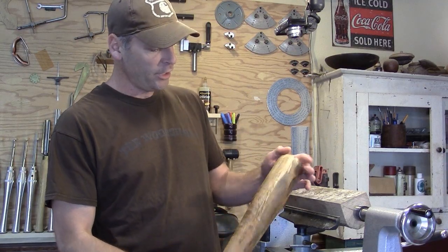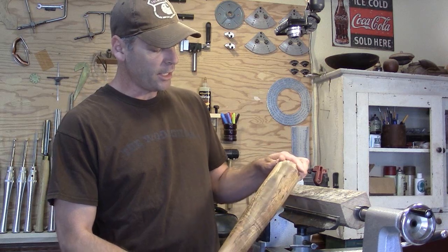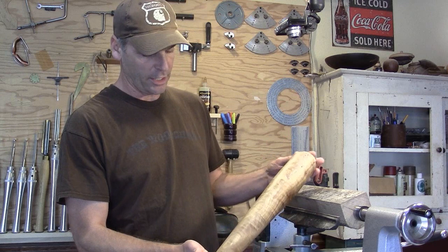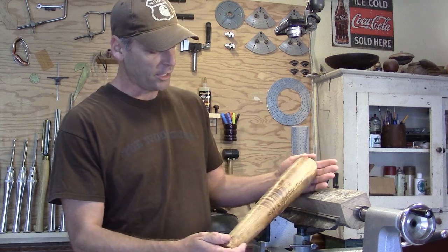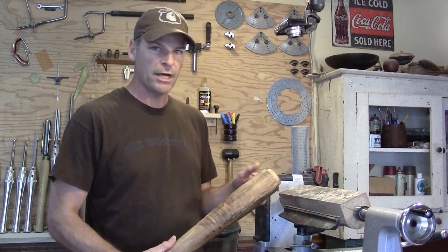I finished the first one and put a tenon on the end — it's about three quarters of an inch. The table's about an inch thick, so I'm going to recess that up. The legs are 16 inches, and I just finished it with oil and wax. Now I'm going to go ahead and match the other two to it.